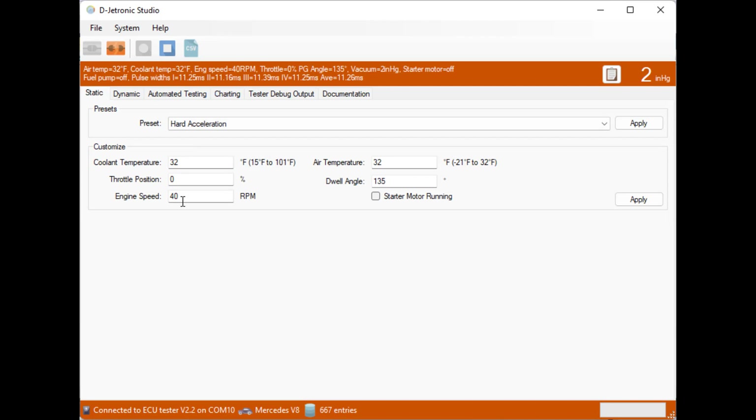The pulse widths are 11 milliseconds in this state. If we set the engine speed to zero, injection is turned off completely — fuel injection does not happen at zero RPM. At 5 RPM it's not enough to start injection; at 10 RPM still no pulse widths. Turning on the starter motor at 10 RPM is still not enough — it needs to be moving faster. Around 20 RPM we can see injection just starting.